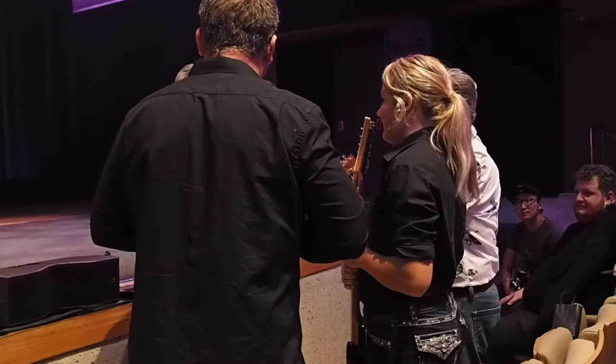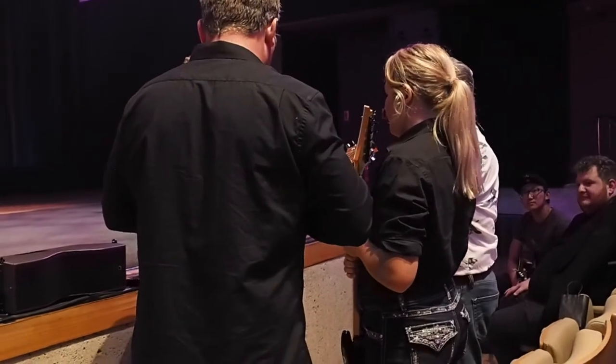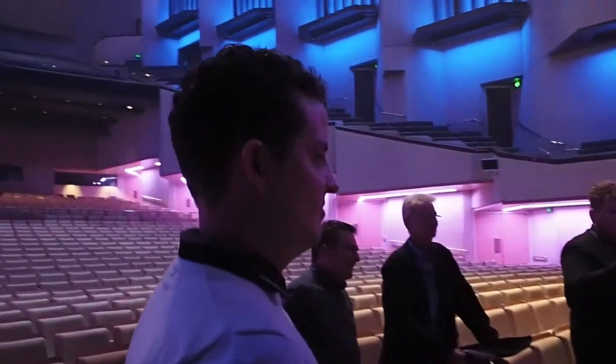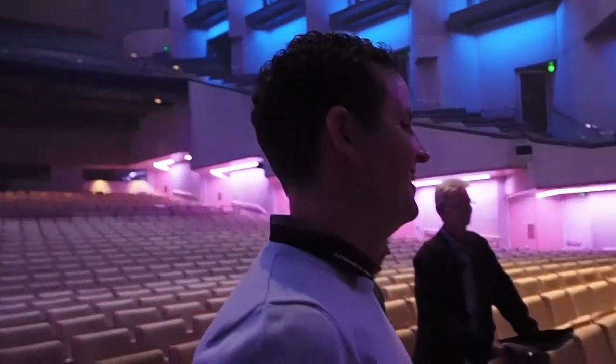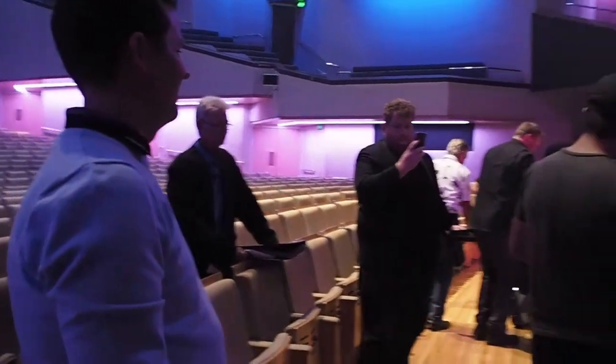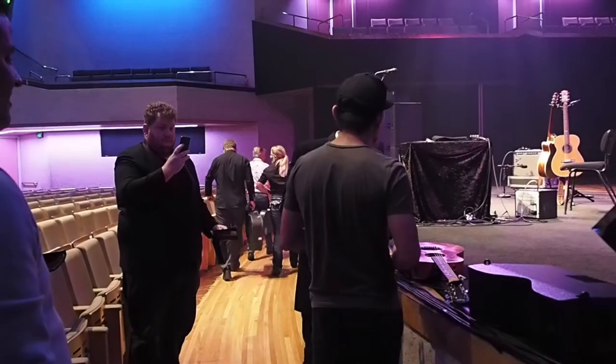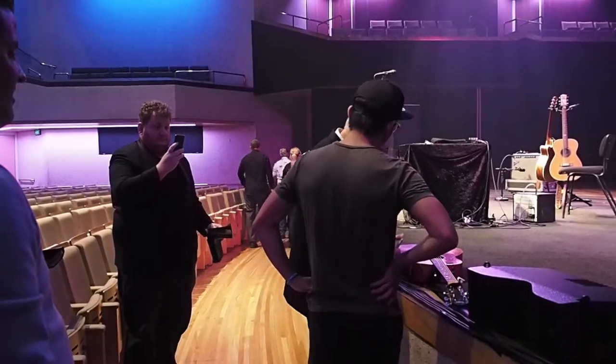Yes, I can hear the years on it. Angelina. All right, okay. Well, I'll have to play it for you tonight.